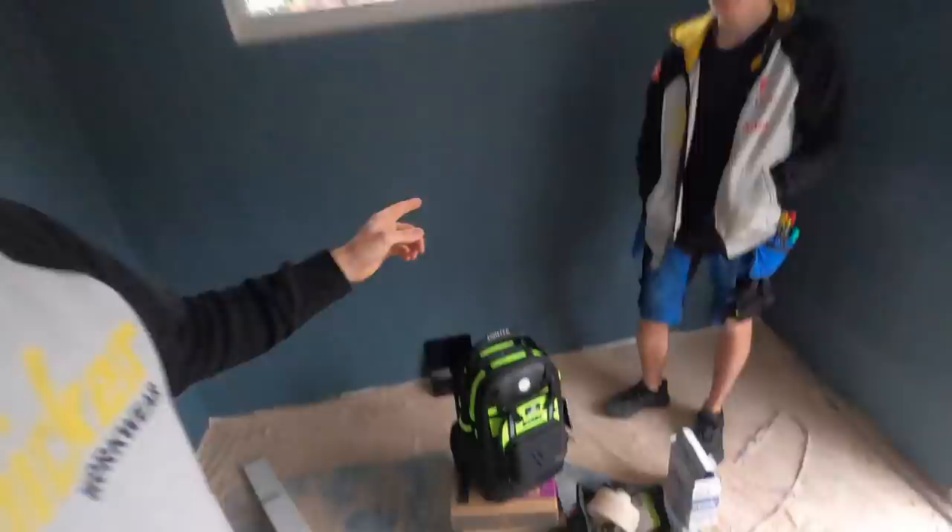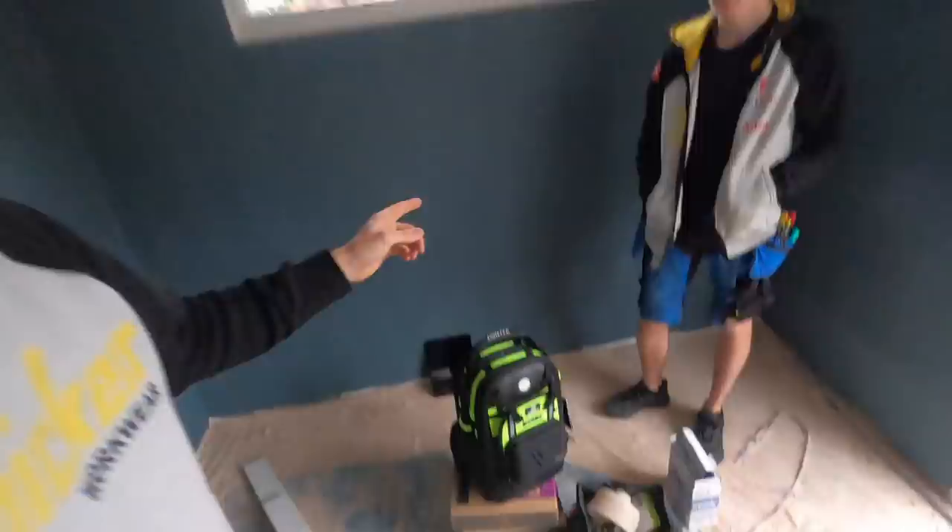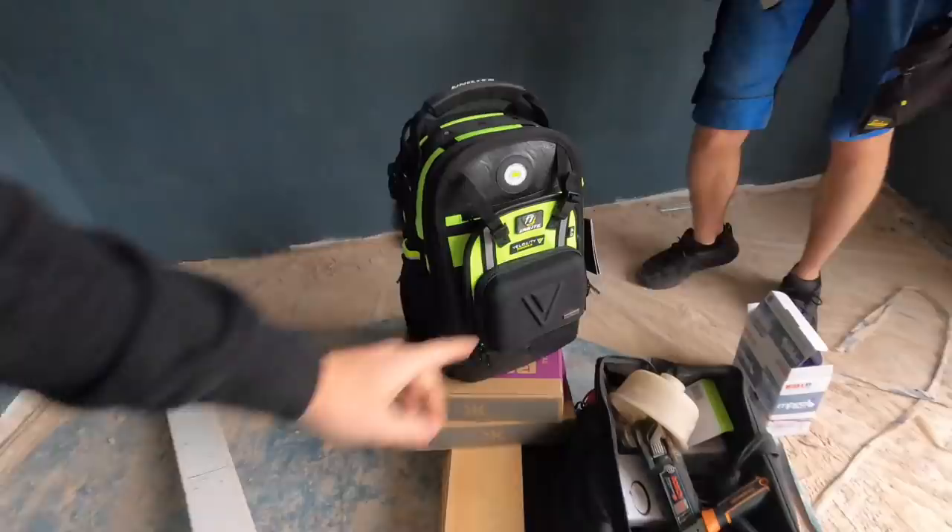First of all, Unilive sent us the new Unilive Velocity Pro — I think it's 4.5. 4.5 row. So they sent that through and it came through yesterday. I put a picture on the Instagram which you all saw, and a picture of the new van. Delicious.